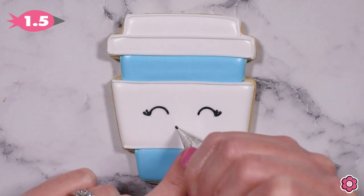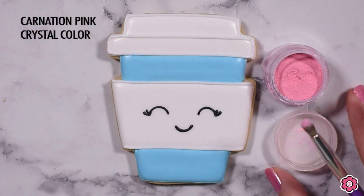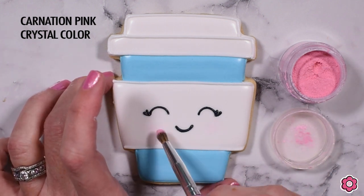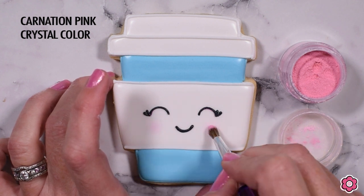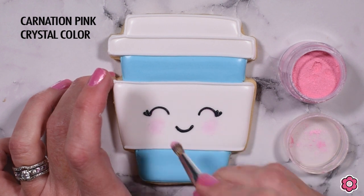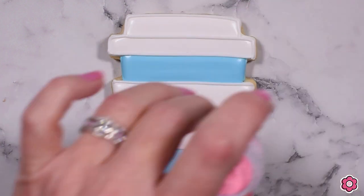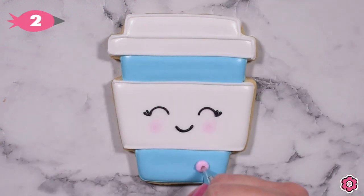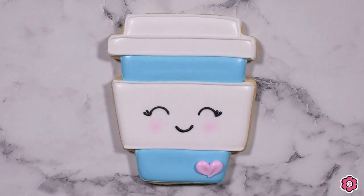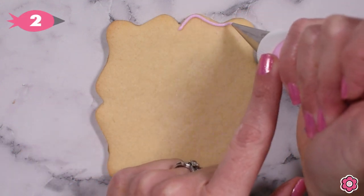For the fun part, I add some quick white piped lines to add a little dimension to the coffee cup and make the lid come to life. Now for the face — I have a tip number 1.5 on my black icing bag and I add two half circles for the laughing eyes with little eyelashes on the corners, and then another half circle for the cute little smile. To add a pop of color, I blush the cheeks with carnation pink crystal color using a circular brush motion for a nice light application. Because it's Valentine's Day, I also add a cute little chubby heart in pink icing in the corner of the latte cup.